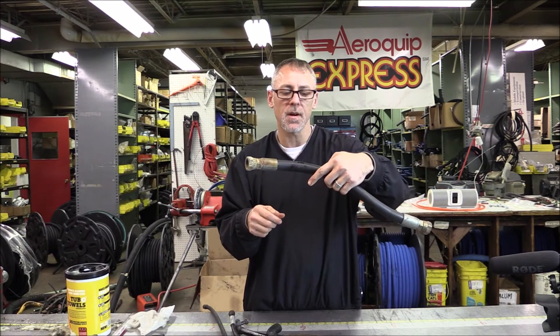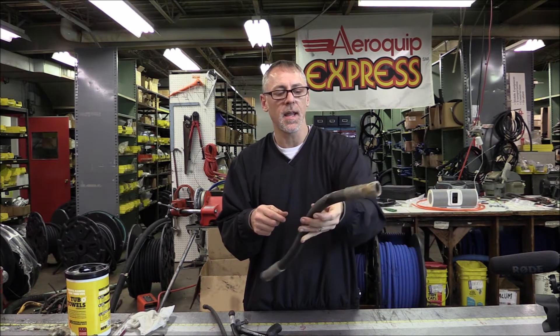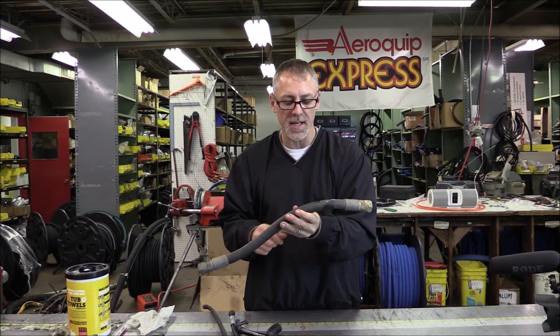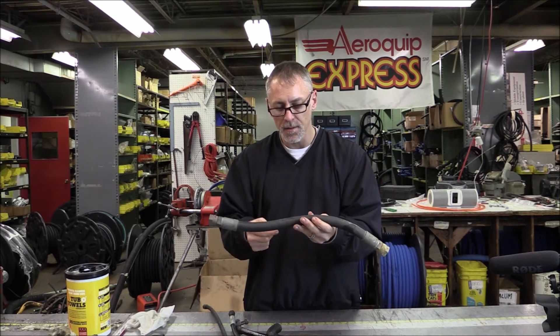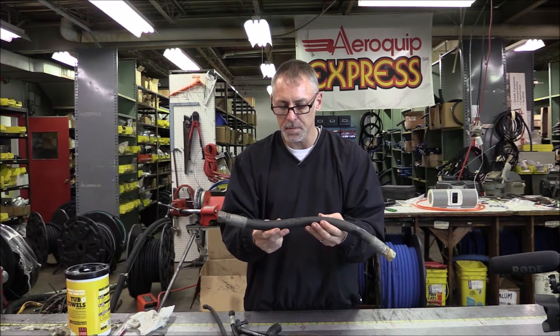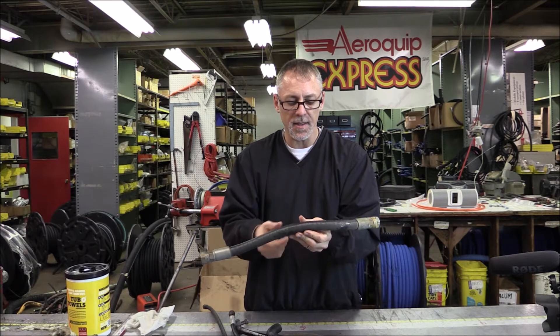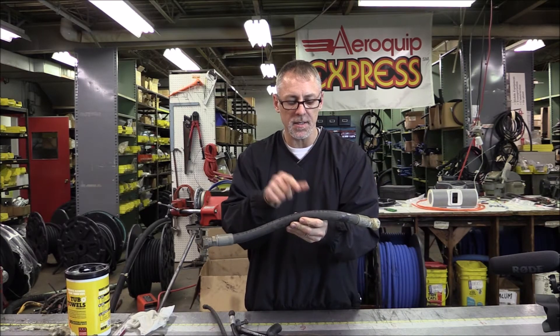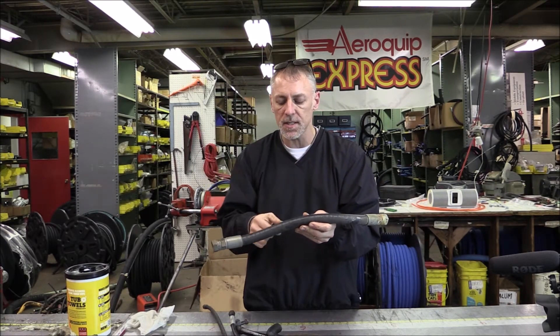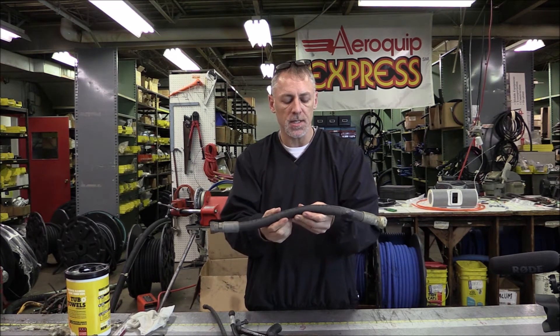I do believe I was wrong, because it says 4Q98. Anytime you see that, it's the fourth quarter of 1998. IC-4010, I'm not quite sure what that is, but SAE 100R1AT - I know that is a one-wire hose. The Aeroquip equivalent of this is the 100R1-style hose, which is GH663.